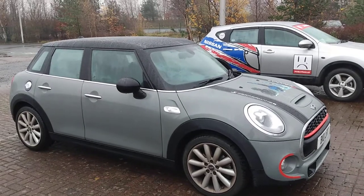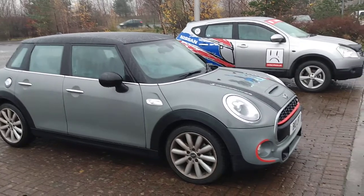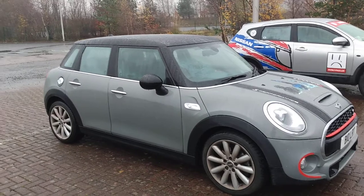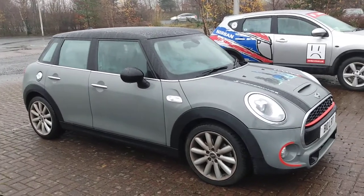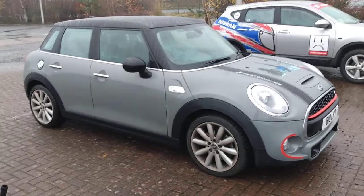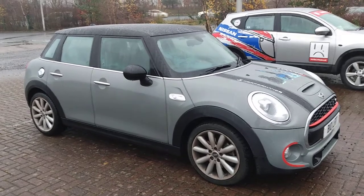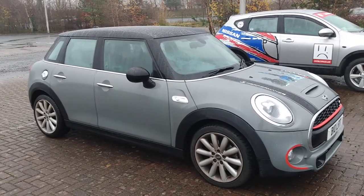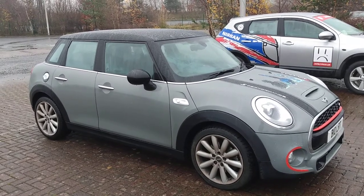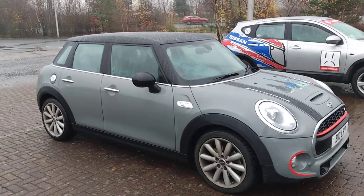I asked Callum if there was anything he dislikes about the Mini, and the only thing he said is that there are too many things that can go wrong. As you saw today we were having problems getting the remote to talk to the car. It's not a car you can work on yourself if you're not clued up — it's one of those where you've got to take it to the garage and they'll diagnose any problems.